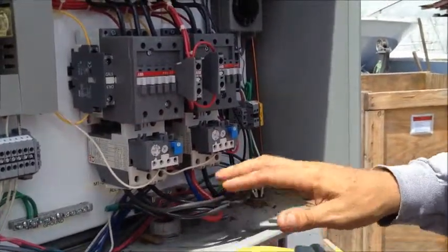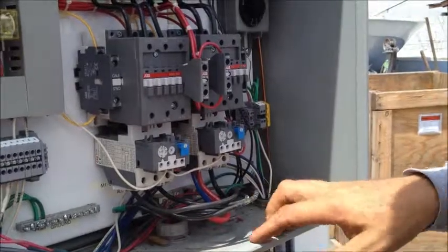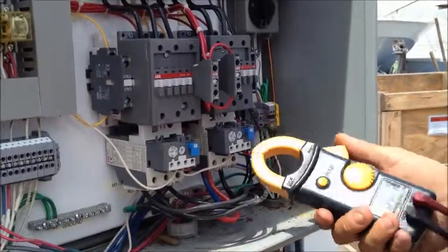Most of these bigger motors are going to be three phase, so there'll be three wires: L1, L2, L3. And we want to get the amp readings on all of those.